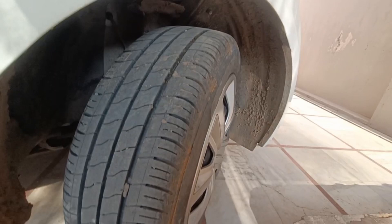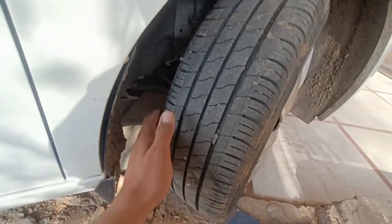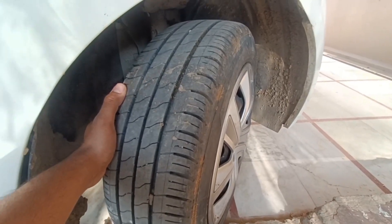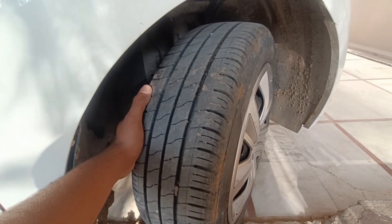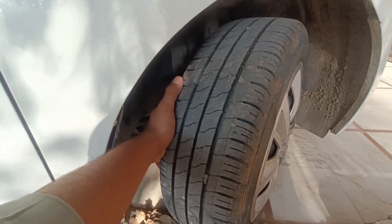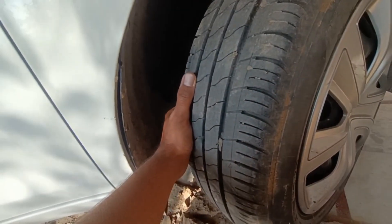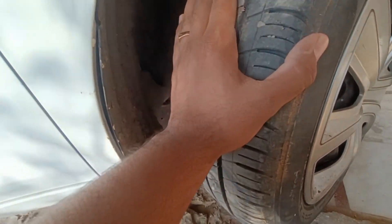I need to make this a little bit better. I feel like there is going to be a problem with the bank in the front tires. Because if the tires are on the top, the bank will come in, so I need to check that.